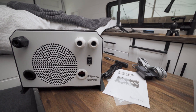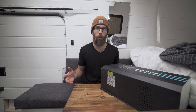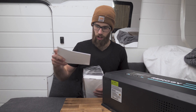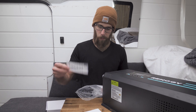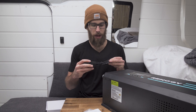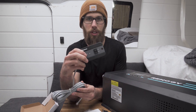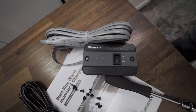Let's go over everything you get in the box. Even though it's already been unboxed, here's what's included: the owner's manual, Renogy stickers, a battery temperature sensor, and a remote on/off switch which you can plug in and run somewhere else so you don't have to go back to the unit to turn it on and off.